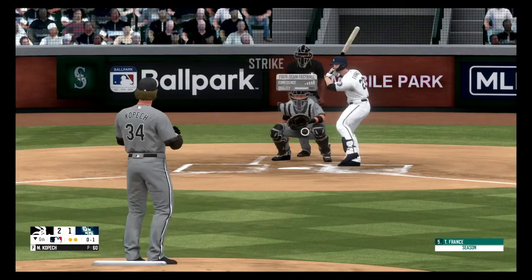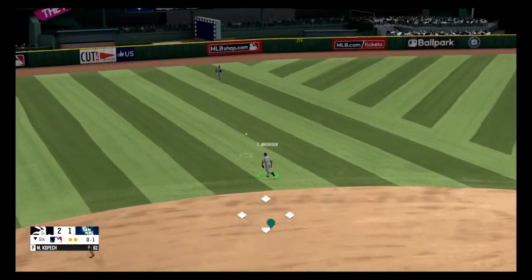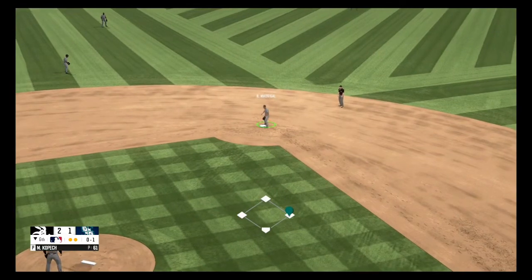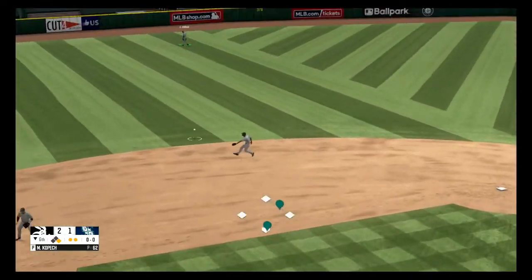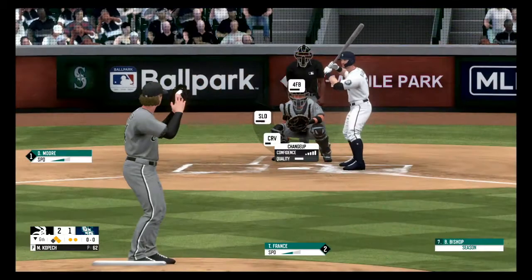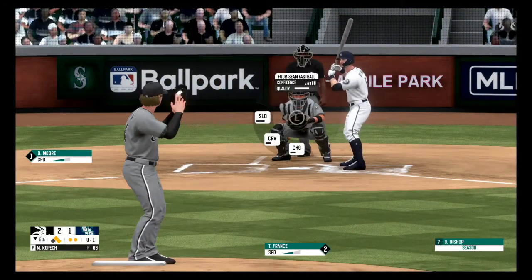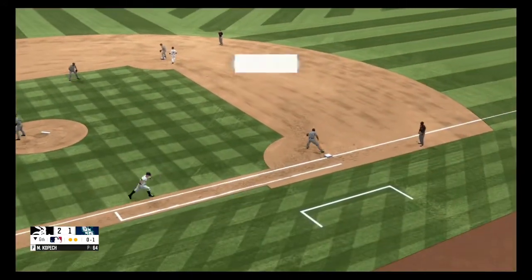Fastball, strike one. There's a wide drive to the left side and it drops in, fires over to second. On the ground to the left side, he scoops it up and fires to third base. And that'll do it for the sixth inning.